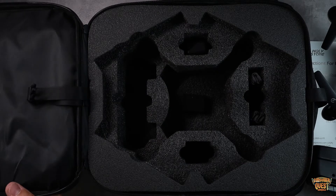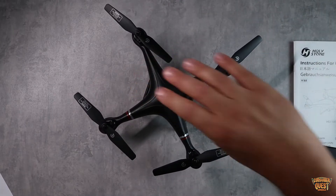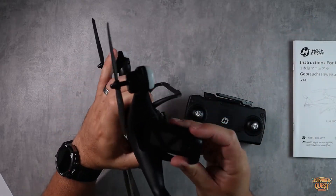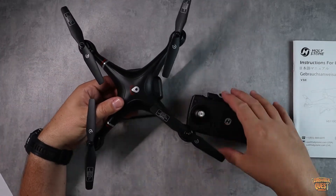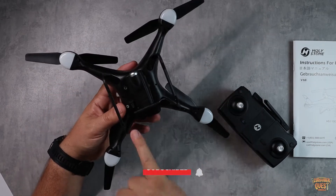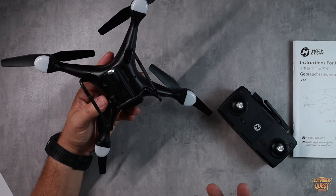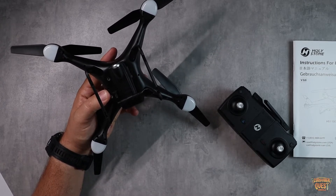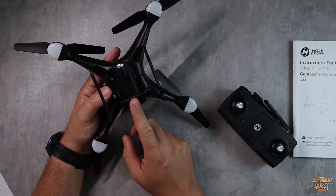Big kudos to Holystone for making such a nice case to keep your drone safe. Now, one thing I do want to mention: the only way to charge the batteries is in the drone. You have to put them in the drone and use the micro USB charging cable to charge the battery inside the drone — there is no external charger. I'm a little disappointed by that because it means I have to pre-charge all my batteries before leaving the house, as opposed to bringing a power bank and charging on the fly. That's a bit of a bummer.